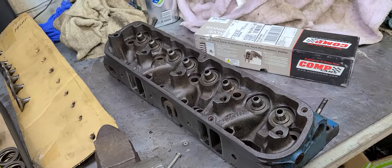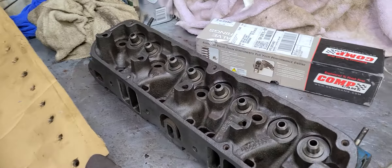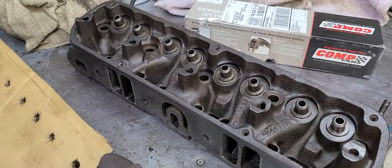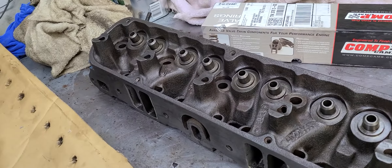Hey y'all, we are back out in the garage again. It is time to assemble a cylinder head. First of all, I need to lap these valves into this head.